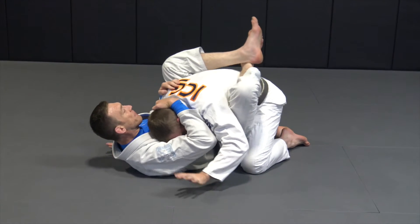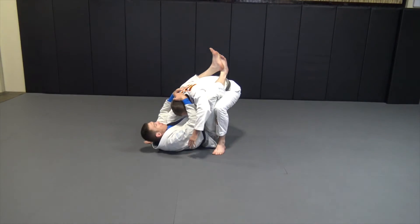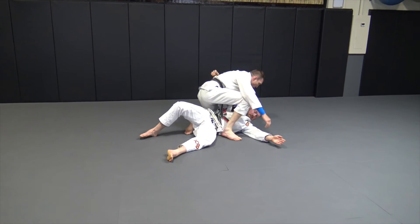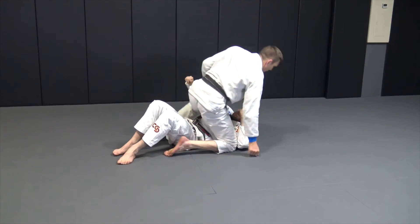When he gets fed up with this position and starts to get up, most of the time I'm holding his head. He's going to get up hips first, and then start to bring his head up. I'm going to let go, keep him back, and go all the way to that arm position. From here, I have the punching advantage.